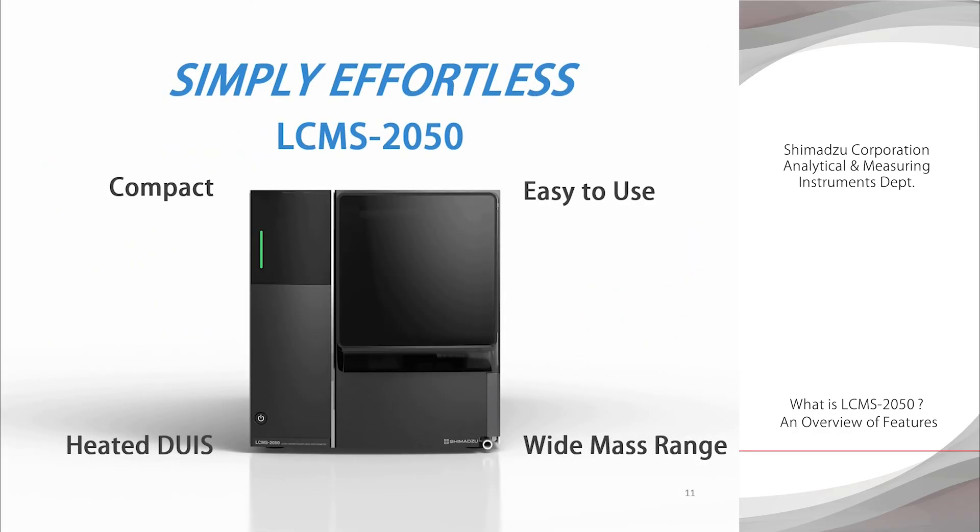The LC-MS 2050 is a compact but easy-to-use, high-performance model. With the LC-MS 2050, the world of mass spectrometry awaits.